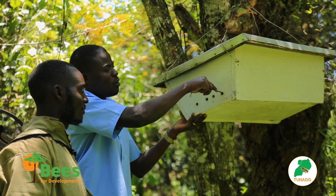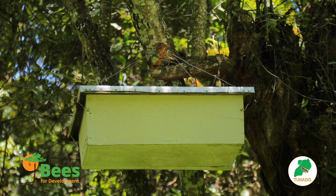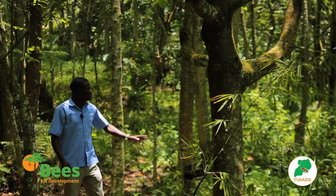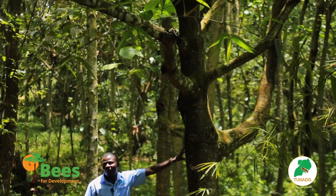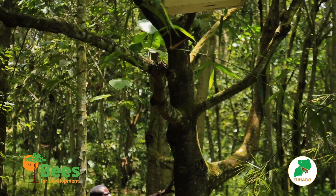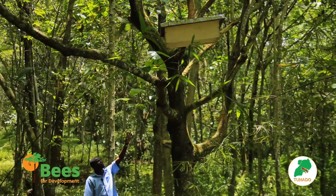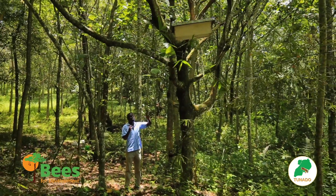When you bring it on the site for sighting to trap a swarm of bees, you have to come with a ladder. You put it here. You carry the hive — normally two people are better than one in this activity. So you carry the hive and suspend it up. As you suspend, make sure the top bars are in good position.